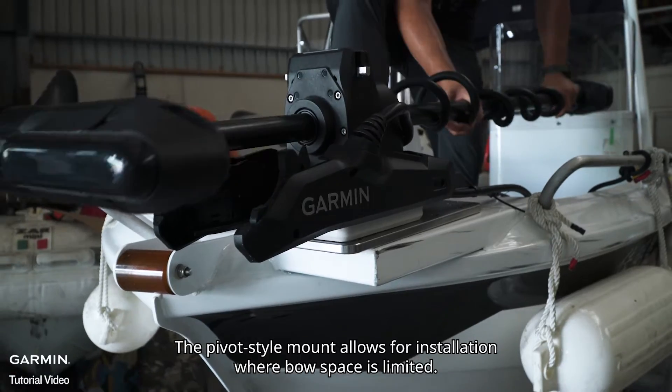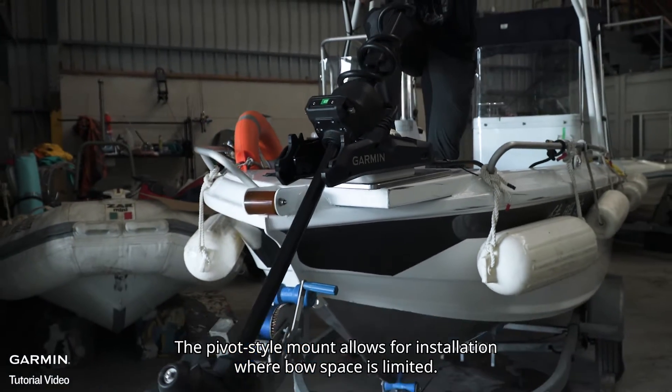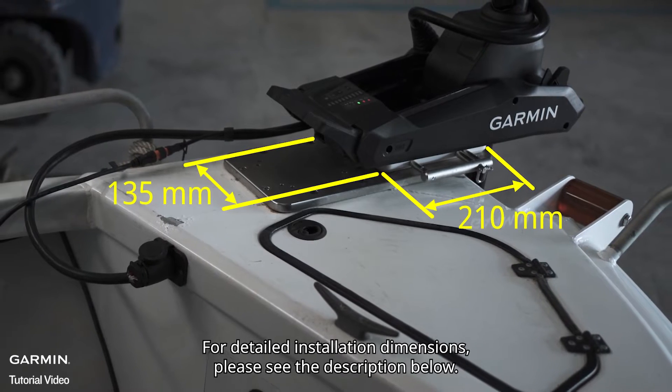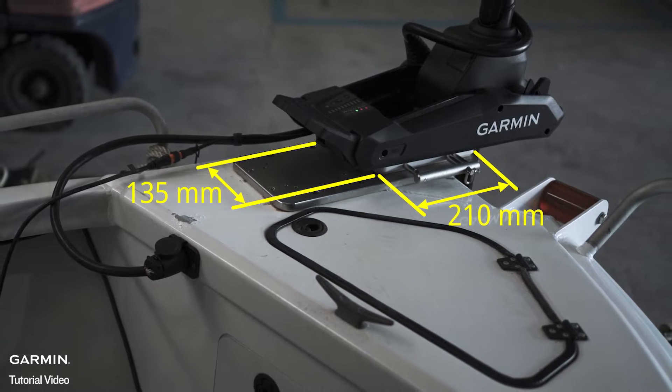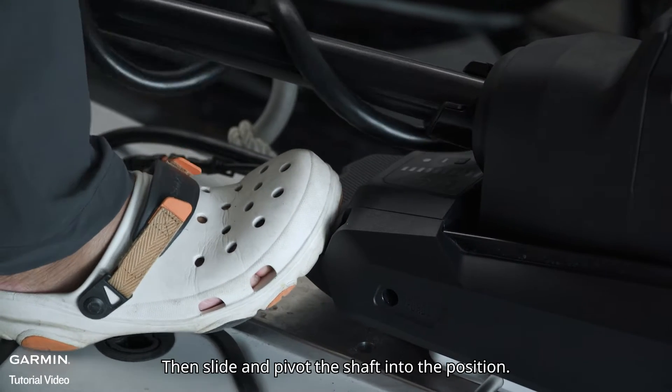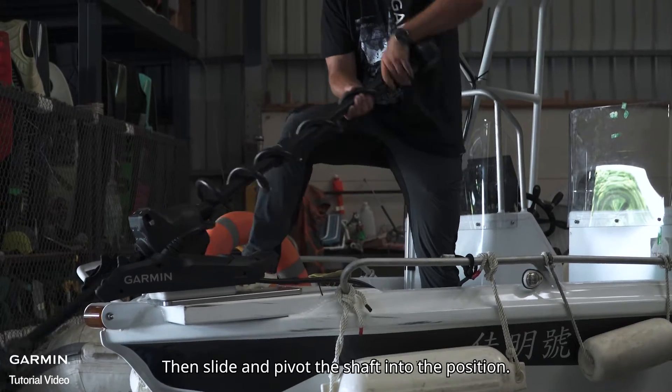The pivot style mount allows for installation where bow space is limited. For detailed installation dimensions, please see the description below. To deploy or stow, hold down the pedal, then slide and pivot the shaft into position.